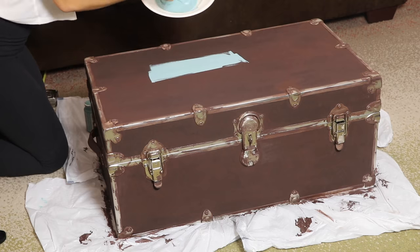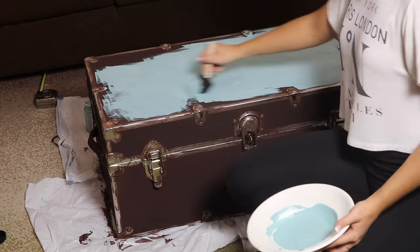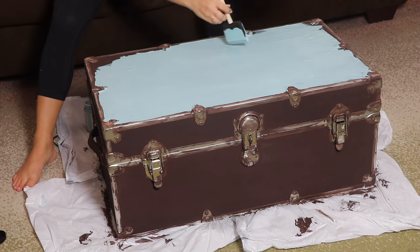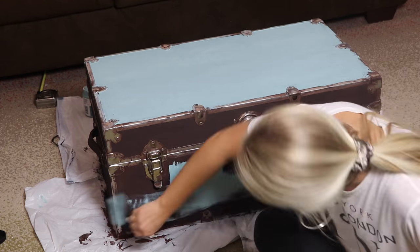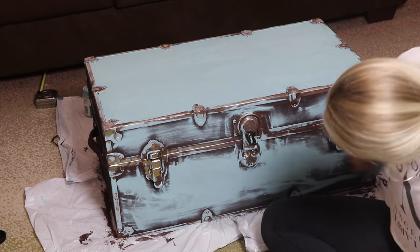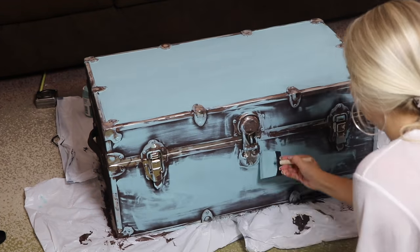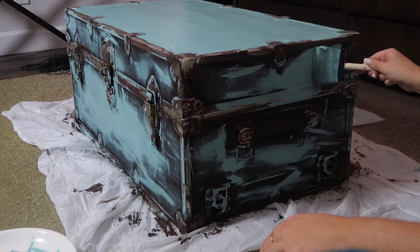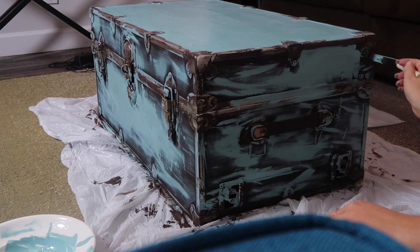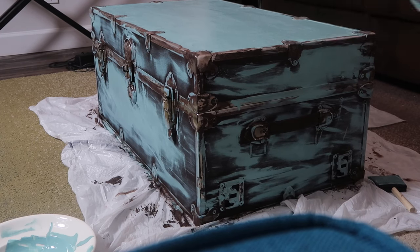Then I waited about two hours for it to dry and went in with the blue color. As you can see on the top, I made it very opaque so none of the brown is showing through. But when I get to the front, I actually didn't put as much paint on my brush — I was really just experimenting, and I love the way this came out. I just put the color on a little bit more sparsely and made it look aged without even using sandpaper. I just put my brush wherever my heart desired and did lighter strokes and didn't even need to use sandpaper.